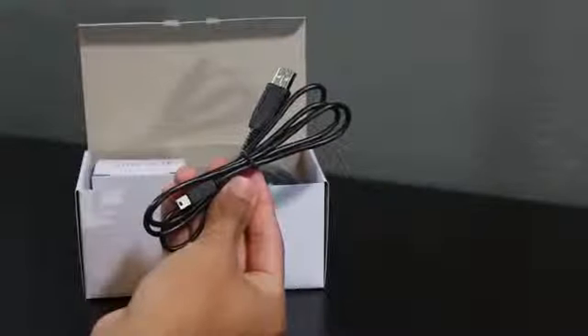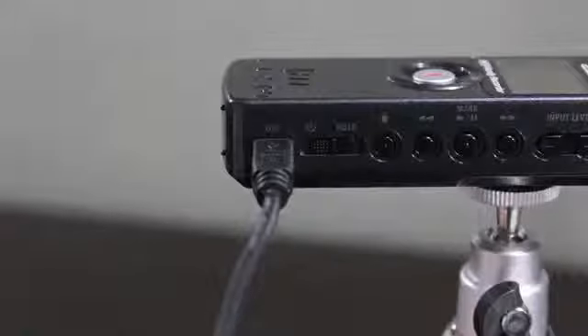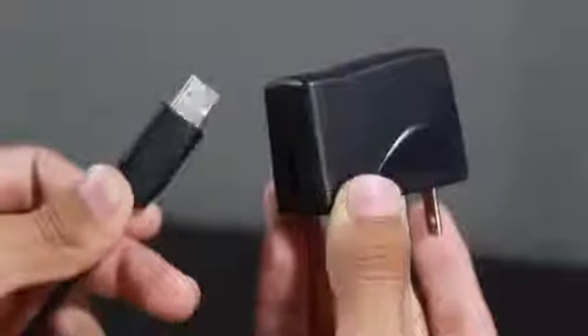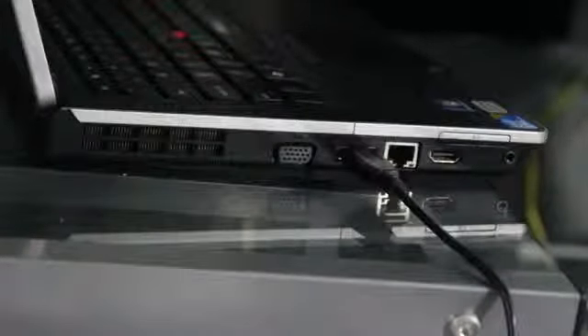The next thing you'll get is a USB cable, which contributes to this mic being USB compatible. It comes with a wall charger, so you can either connect it to the wall and charge it from there — using it without batteries, as you can see here — or you can connect it to your PC or Mac and use Audacity to record audio using the Zoom H1.